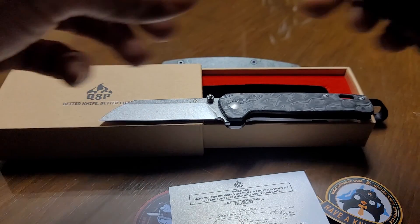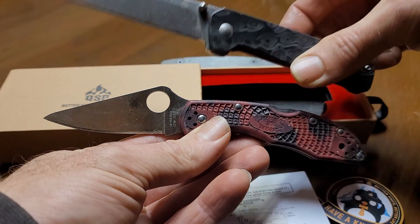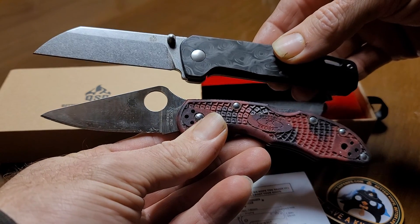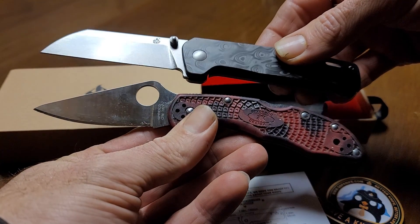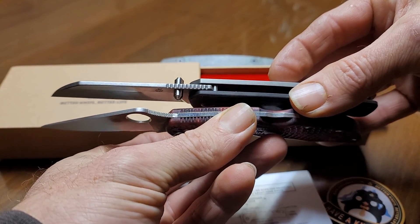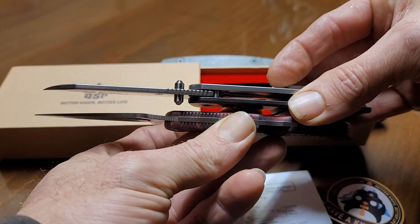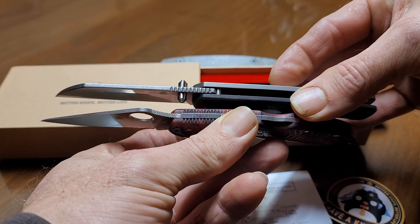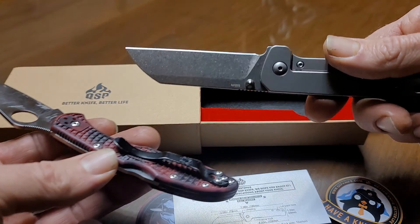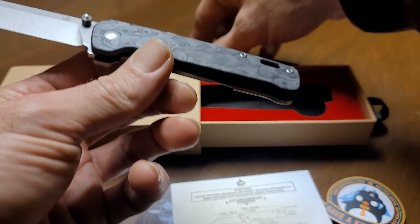Size comparison — let's put it up to the Delica by Spyderco. That's what you're dealing with: a smaller knife, but it has a nice blade with plenty of blade to get the job done. Thickness compared to the Delica — if not identical, the QSP might be a hair thicker. Yeah, it's thicker definitely. We got a flat grind stonewashed blade.